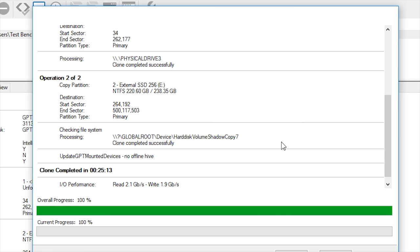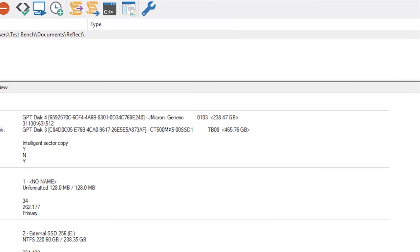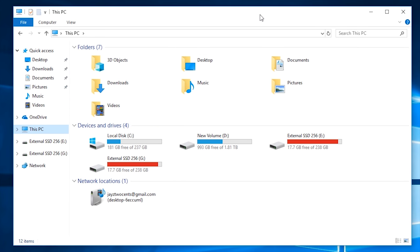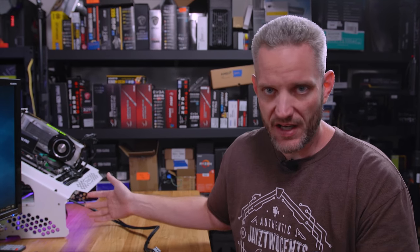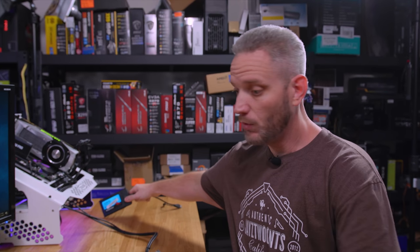So that took 25 minutes and 13 seconds to complete. Hit OK — I had verify selected, which is why it took a little bit longer because it verifies all the information. Now if we close Reflect and open up our file explorer — check this out. All it did was copy over the same 238 gigabytes with only 17.7 left. That's because Macrium does a bit-for-bit clone of the drive and the partition that it sees. So even if you had a two-terabyte SSD, it would still show 238 gigabytes with an unallocated partition left over. So we're going to go ahead and unplug our source drive.